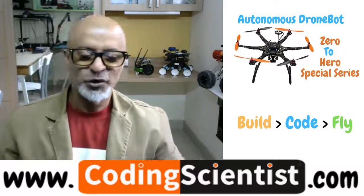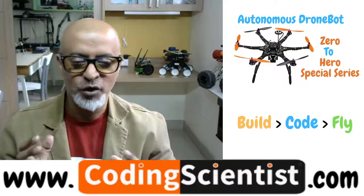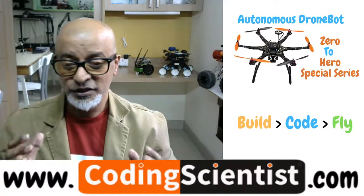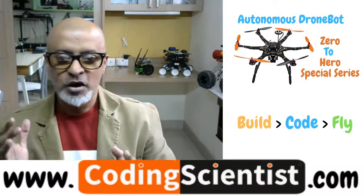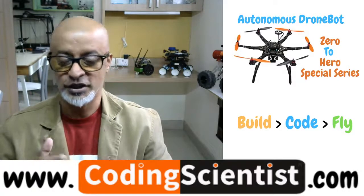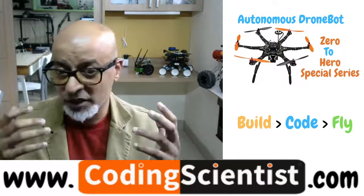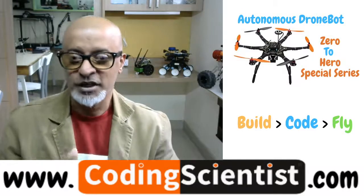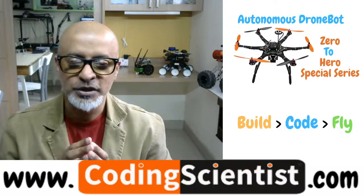Hello world, good morning, good afternoon, good evening — welcome to CodingScientist.com. You are watching one of the most exciting series on zero to hero. This is a totally new brand series I am launching today, called the Autonomous Drone Bot Zero to Hero Series. Drones are basically flying robots, so I named it the Autonomous Drone Bot series.